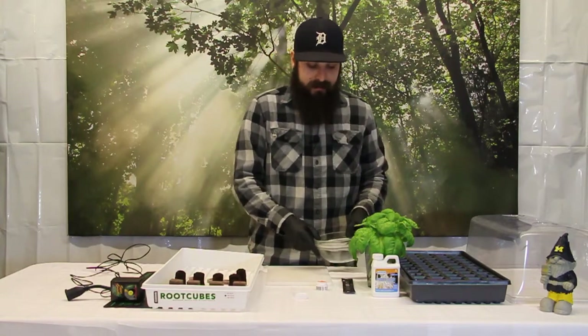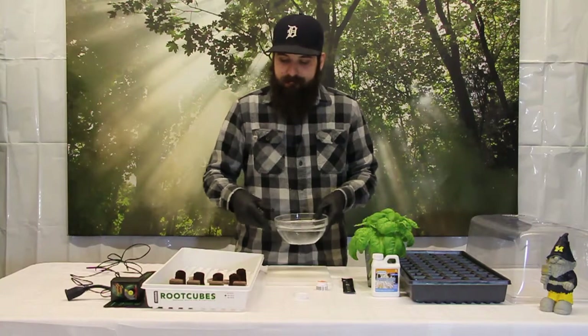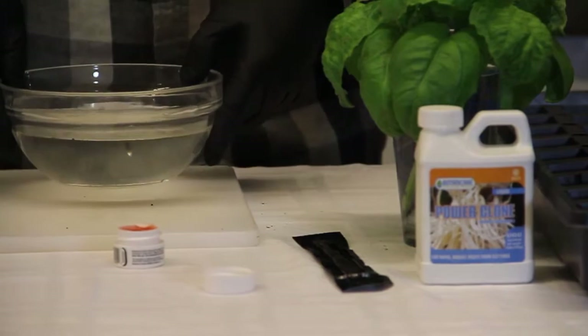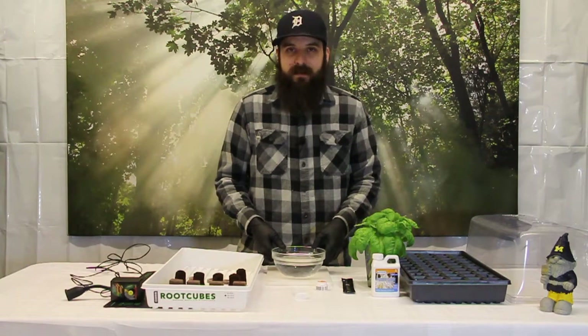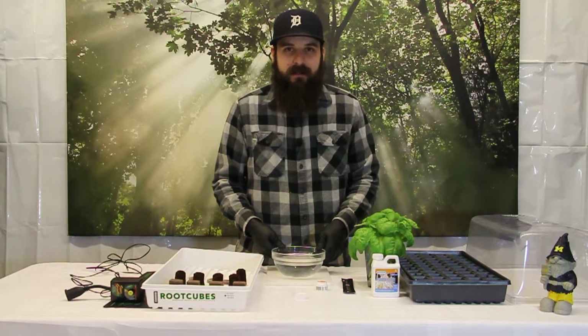The next step — I'm going to get some filtered, clean, non-chlorinated water. I'm going to be using the Power Clone for this demonstration, but there's a lot of different stuff you can put in your water, and you can also just use straight filtered water as well. I'd say try a couple ones and see which ones you like. We also have a video on some of the different cloning products on our channel.